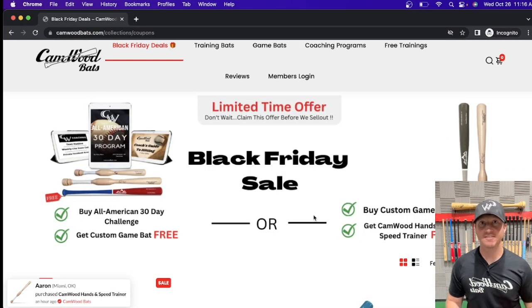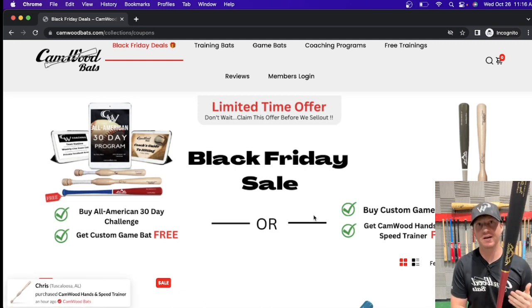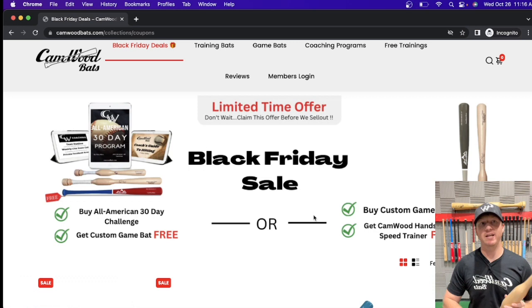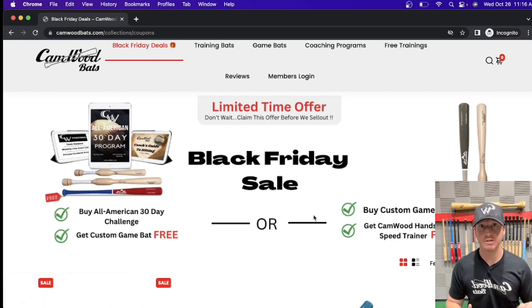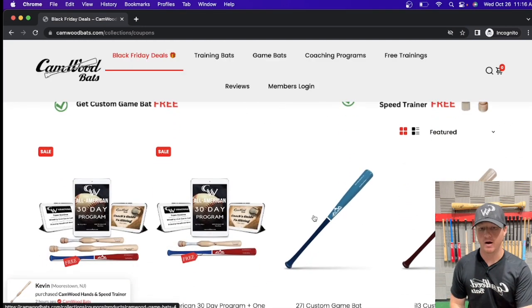Now I want to go through our second option: if you buy any custom game bat on our website — we have a couple of models for you to choose from — you're going to get a free Camwood Hands and Speed Trainer. It's already custom coded on the website so that if you add both items to your cart, it's going to automatically make the Camwood Hands and Speed Trainer free. Let me scroll through here and show you exactly how to do that.